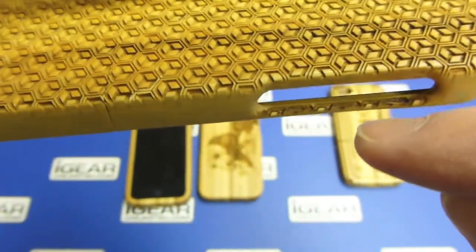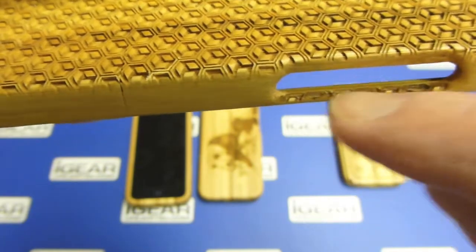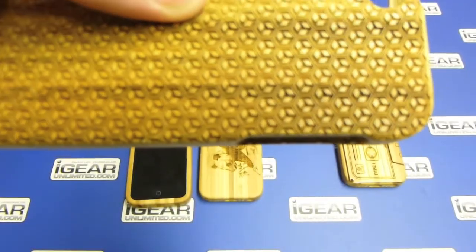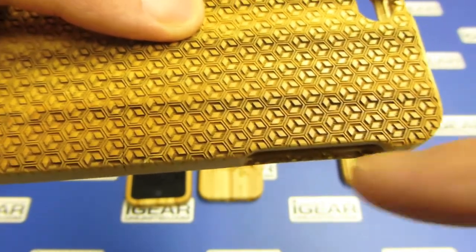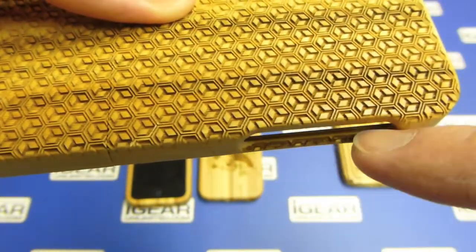You'll also notice that the laser carries over to the bottom part here. So if your design is a full bleed design — where the image extends beyond the edge of the case — that part of the case will be engraved as well.